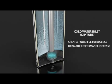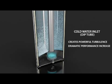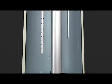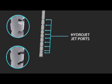At first glance, the HydraJet seems a little different from an ordinary dip tube, but let's take a closer look. You can see that the HydraJet has strategically placed openings or jet ports designed into the length of the dip tube. An ordinary dip tube has no jet ports.